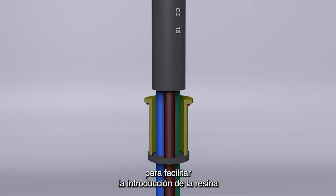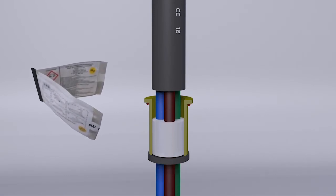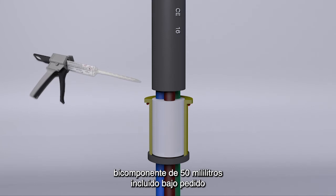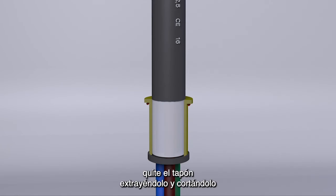Follow one of the two tested methods: using the sealing kit complete with resin, or using the new and practical kit with dosing gun for 50 milliliter two-component resin cartridges, supplied on request. Remove or cut the plug.